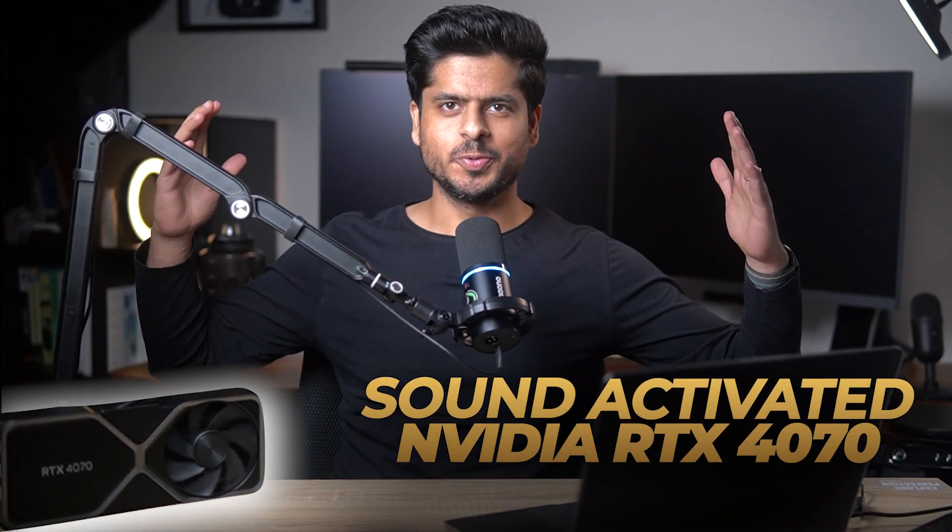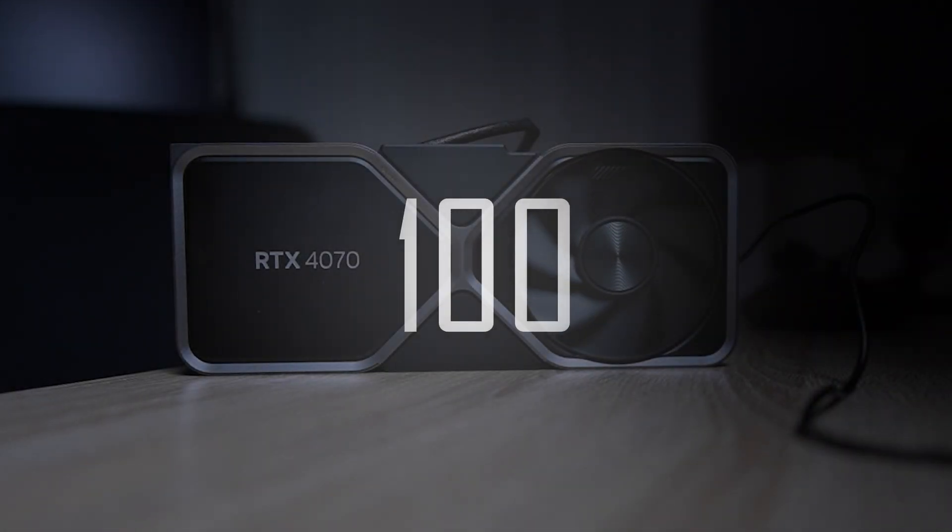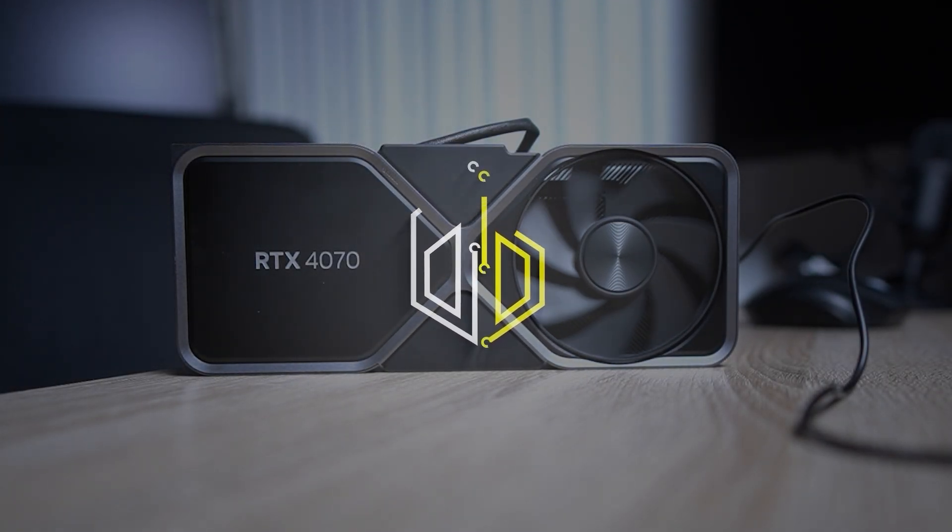So this is probably the coolest test gadget you have ever seen. Well, it is acting more like a decor item right now. I present to you a sound-activated NVIDIA RTX 4070. So part of the reason I created this channel was to do fun and crazy stuff and have a bit of learning along the way.